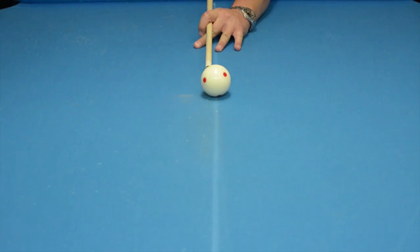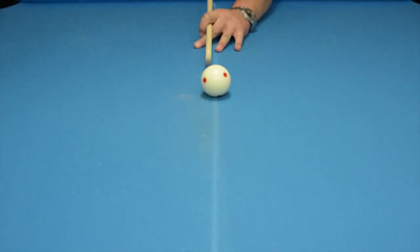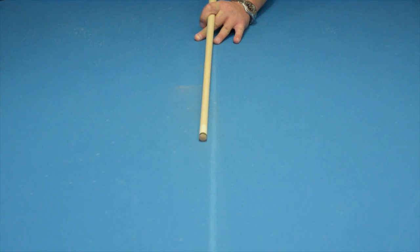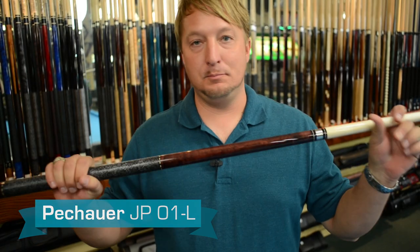Now I'm going to show you how a Peshower shaft reacts to firm right hand English, just like I used before. So you can see the shaft does get out of the way of the cue ball. It's a little stiffer, but it's a great hitting shaft. This is a beautifully simple cue that plays really, really well. It's not loud at all, but it plays awesome.